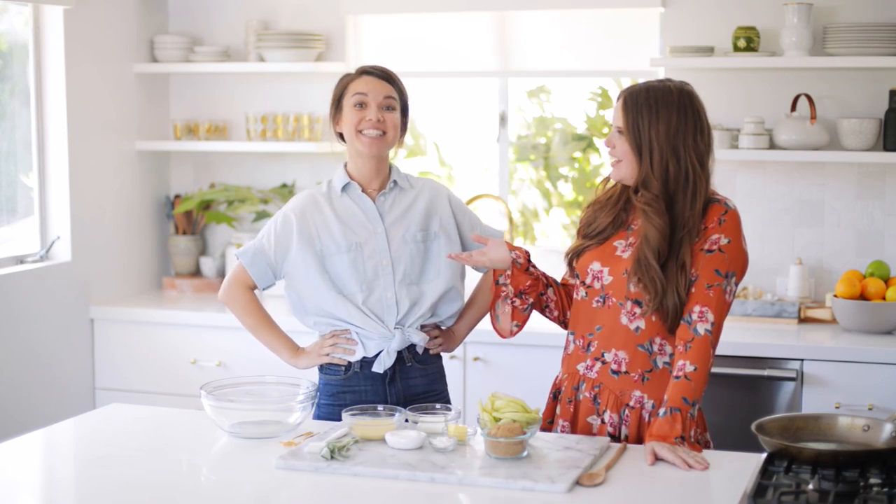Hey everybody! Claire here and look who I have! Hi! That's right! I'm here with Ingrid and we're celebrating Gridsgiving! Claire was the one who thought of it and now we're rolling with Gridsgiving — we're rolling hard. It's happening.